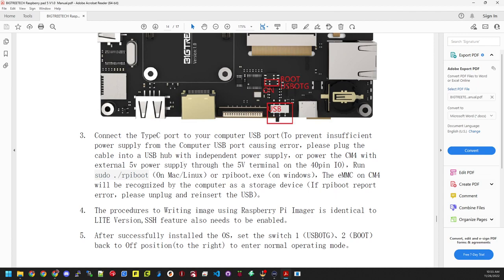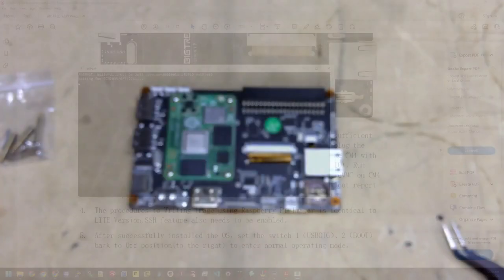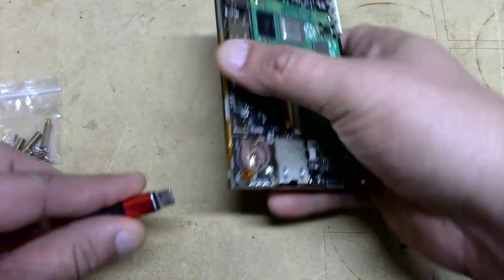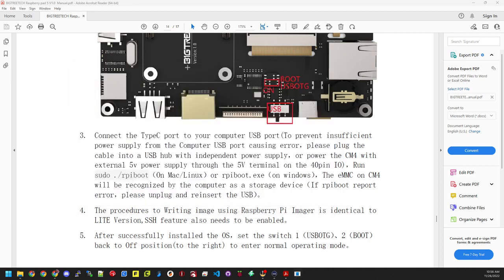As it says in the directions, connect the USB-C port to your computer's USB port. To prevent insufficient power errors, you can plug into a USB hub with independent power, or power the CM4 externally from 5 volts. I'm going to run this directly off a USB port. Now we need to run the RPi EXE — it says it's currently waiting. We'll grab our USB cable, plug the USB-C in, and we can see it's connecting, reading bytes, loading, and now it has connected.